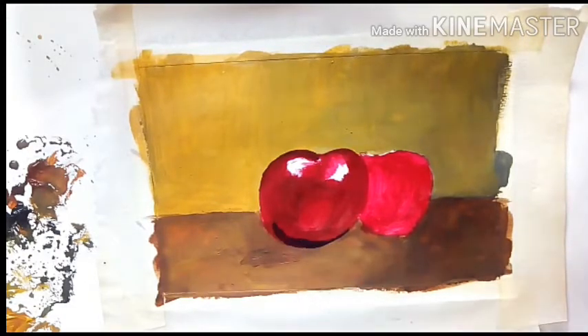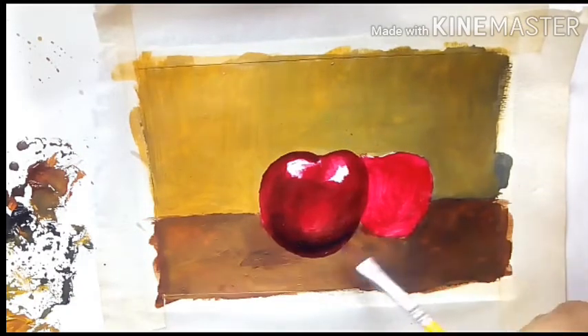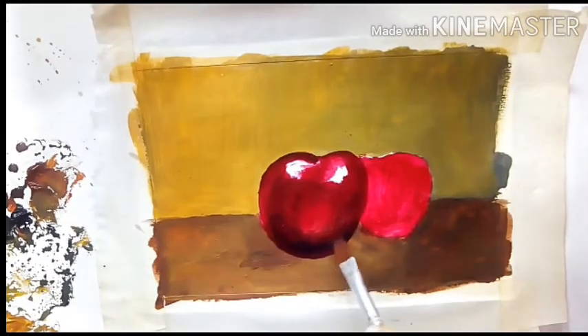Now mixing the crimson lake with some black, I am creating the shadow area on the lower part of the cherry, sharpening up the edges a little bit when needed.